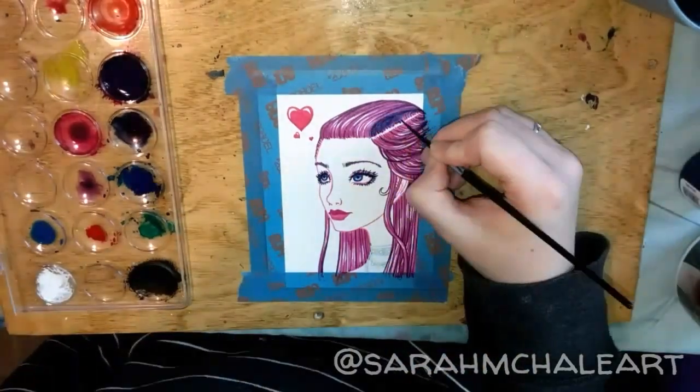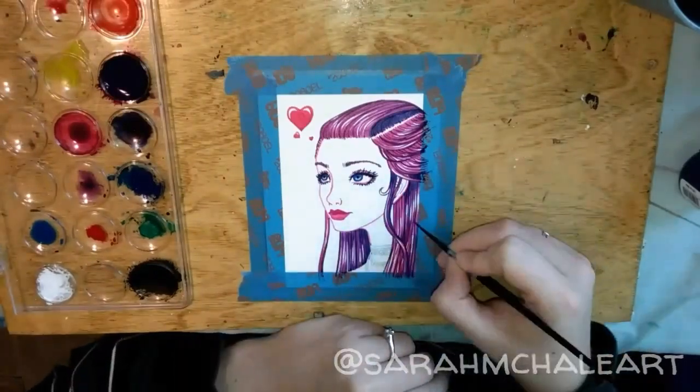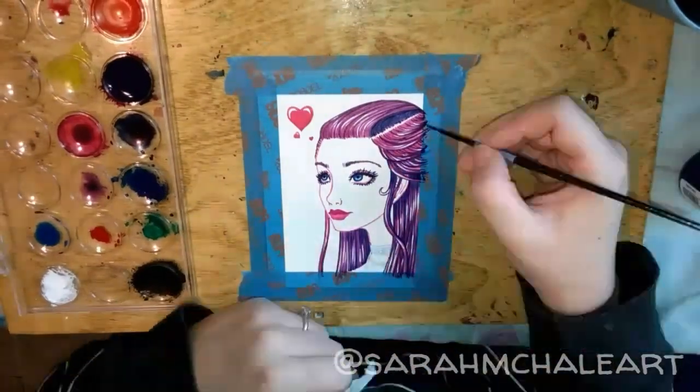I'm being careful to leave out any areas that I want to be white for my bright white highlights. For the darker color I just used blue to make it purple because I wanted her to have purple hair this time.